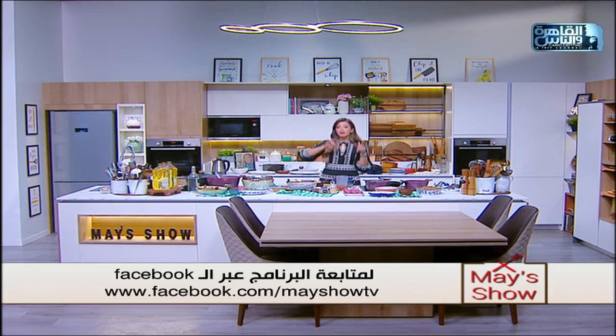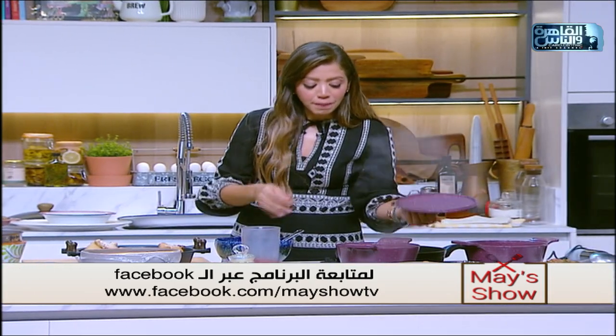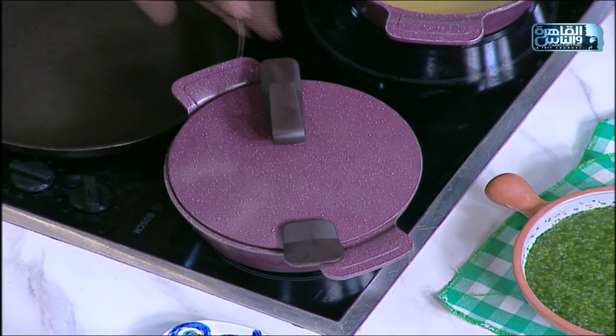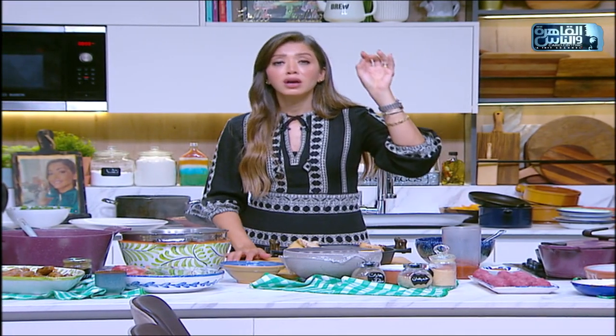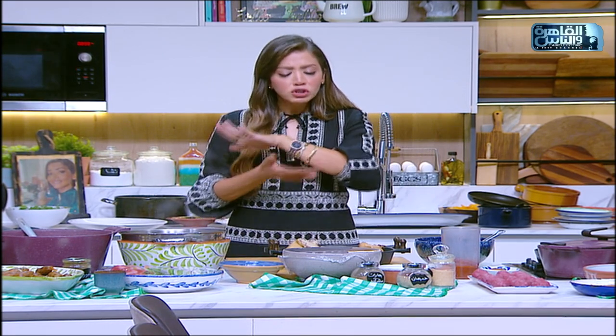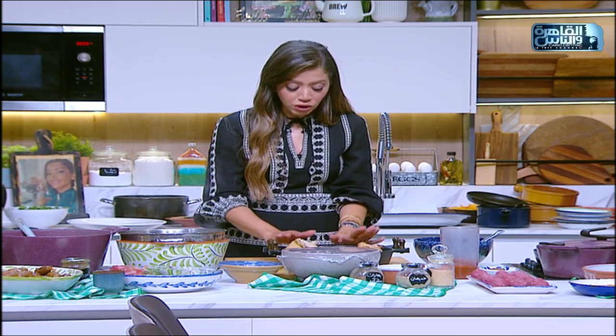دلوقتي كمان كنا سلقنا الفراخ. إزاي نسلق الفراخ صح من غير ما تطلع زفارة خالص؟ الشربة دي ما فيهاش أي ريم. حمرنا الفراخ بزيت لورو كويس من الناحيتين، حطينا المطيبات على الزيت بعد ما الفراخ اتحمرت: بصل، عرفة، جزر، عود عرفة، فلفل أسود صحيح، حبهان، ورق لورة. شوّحناهم وبعدين حطينا ميه مغلية - فيش زفارة بتطلع خالص والشربة تحتها تجنن.